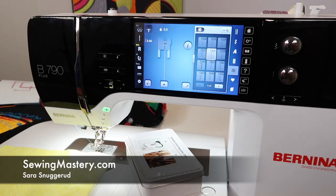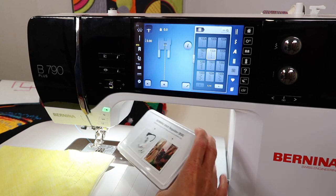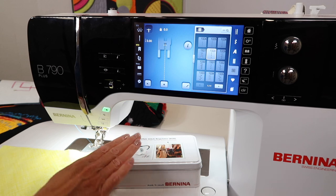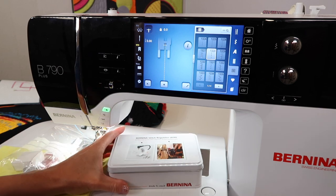The Bernina 790 sewing machine is a marvelous machine for machine quilting, for free motion quilting, and using the Bernina Stitch Regulator that came with this machine. On occasion, people ask me, what if I don't want to use the Stitch Regulator? I do ask them, why wouldn't you use it? But that's okay — let's go through the steps.